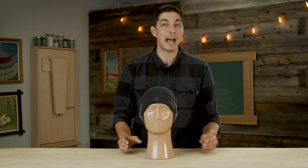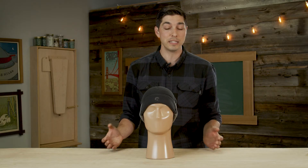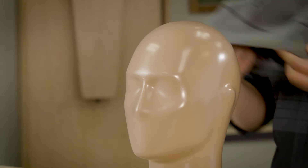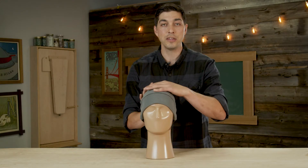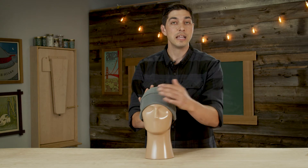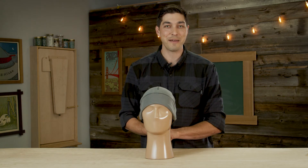Say you're heading uphill, hiking, exerting yourself, or it's a little bit warmer outside — you've got this nice breathable front up top. But once you get to the top of the mountain or the temperature drops and you need a little more insulation, you can actually flip it around and put the breeze blocker on the front half, giving you a nice wind block and more comfort when heading down that mountain.